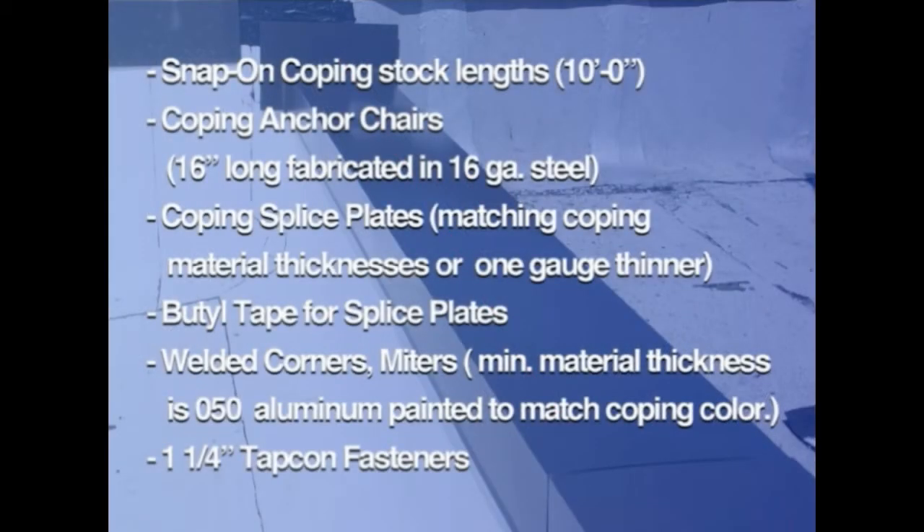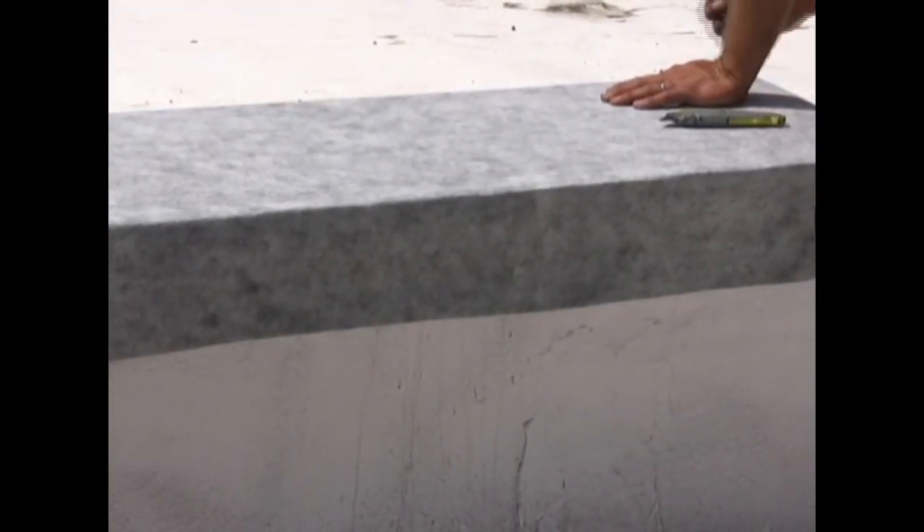Check the crate for all components and for any damage before signing for the delivery. The following is the typical list of ordered materials. Apply a watertight underlayment to provide temporary water protection for sudden rainstorms. For most applications, a 40-mil self-stick membrane is an adequate underlayment. Nail the membrane for additional securement.